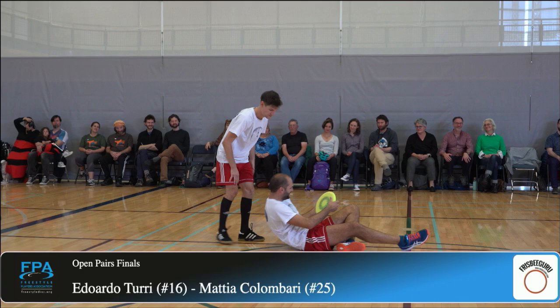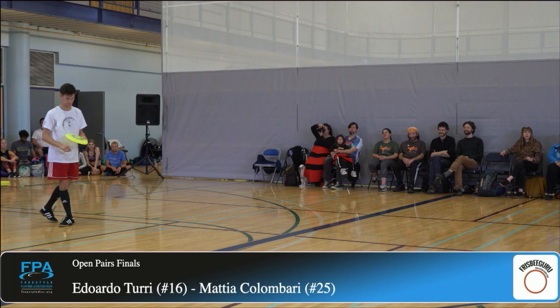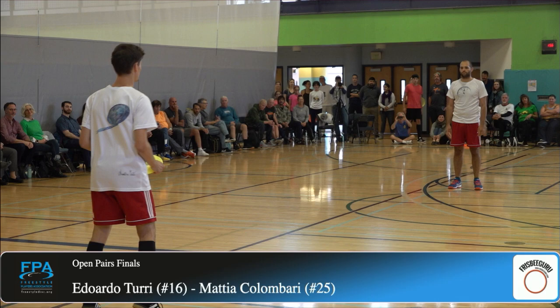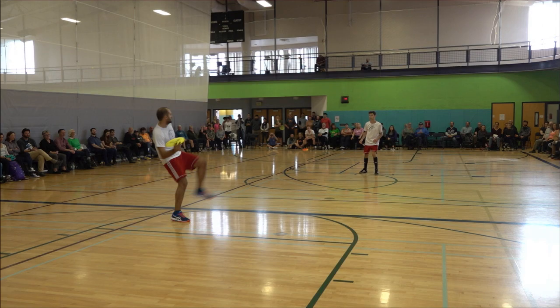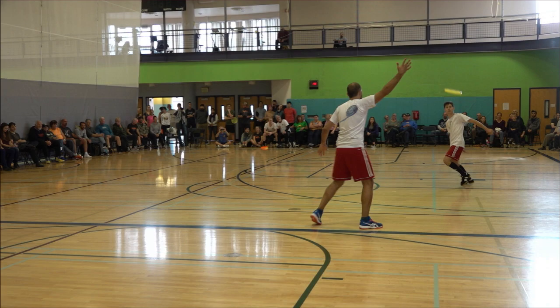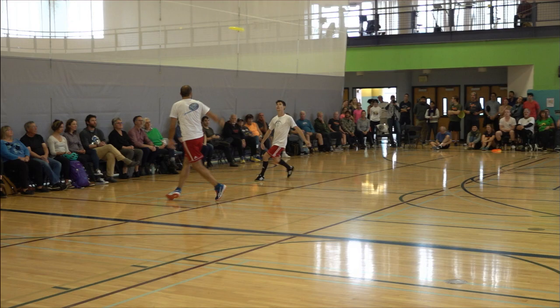They begin to Pink Floyd's 'Time.' Edoardo with the disc. Mattia with the catch — speed flow. Simple catch and throw, and now a rev. Take and a co-op set to Mattia.